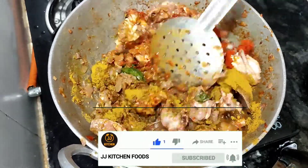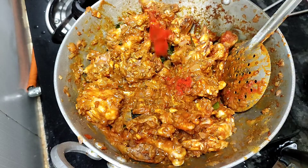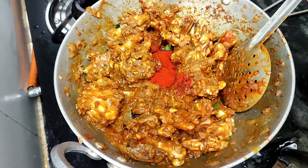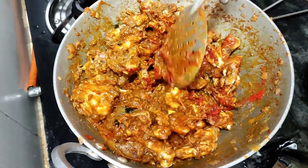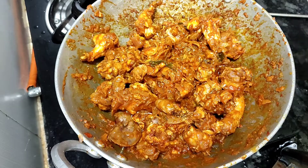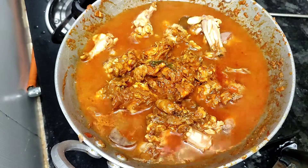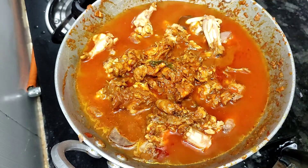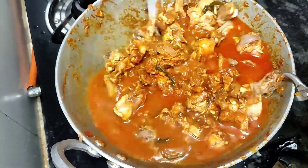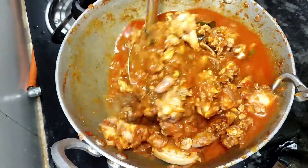Add a little bit of water. Add a little bit of chicken. This is the color of Kashmiri chili.